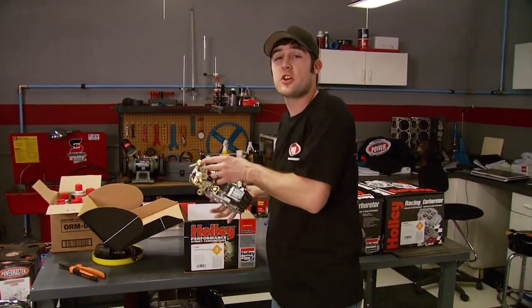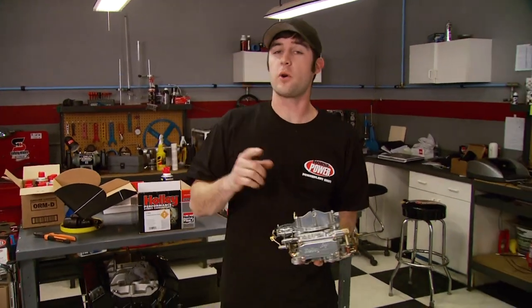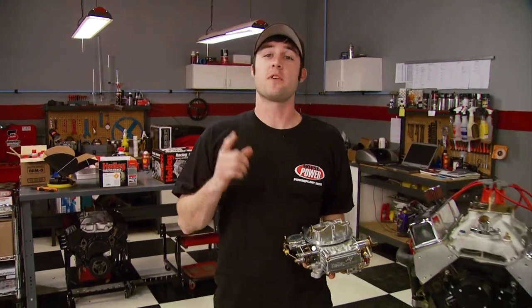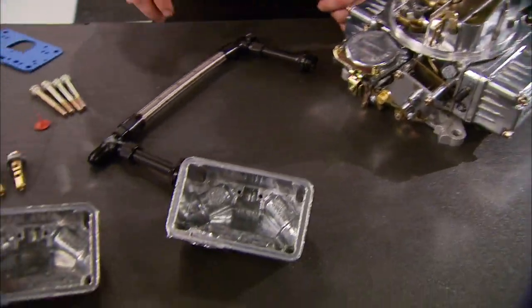Today I'm going to show you how to transform a single inlet 600 CFM 4-barrel 4160 into a more tunable, better performing carburetor. Plus, it'll give you the visual image of a more race-oriented one. Now here's what you're going to need, and we got most of it from Holley.